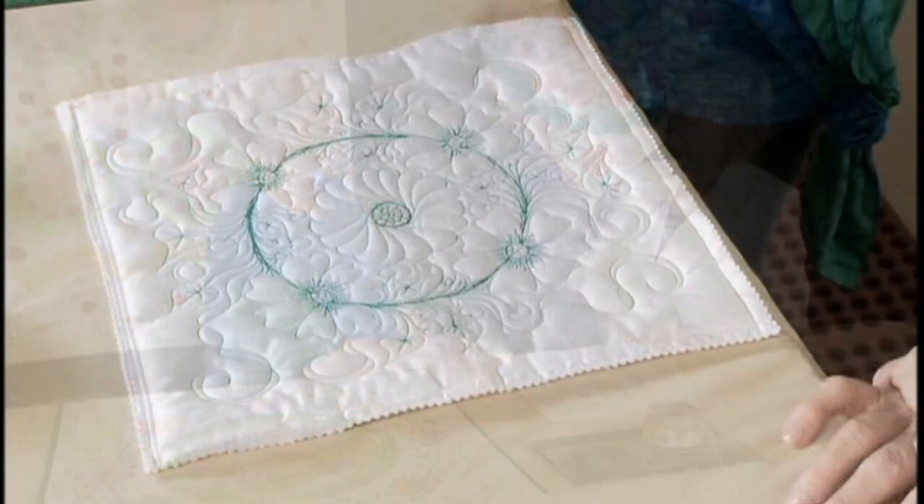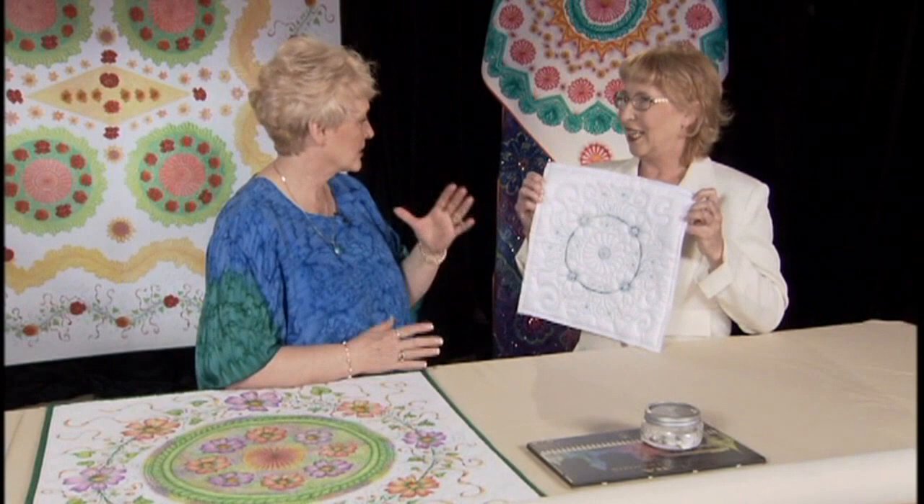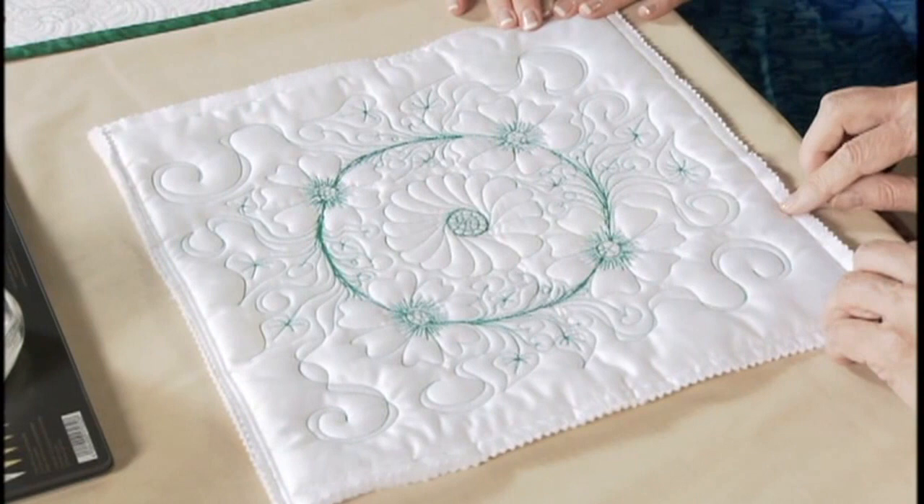So let's get started on our project here. I start with a blank slate, I call it. These are all really whole cloths, aren't they? Yes. I start with a piece of just white fabric. What kind of fabric do you like to use? Is it muslin? I used to use muslin for many quilts.